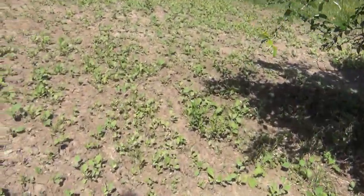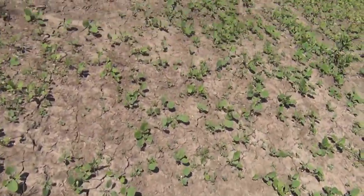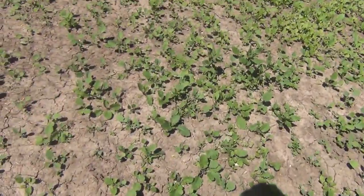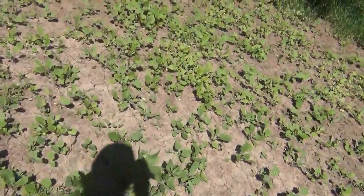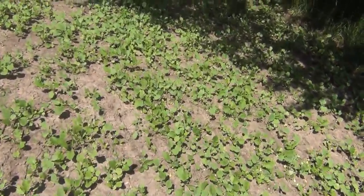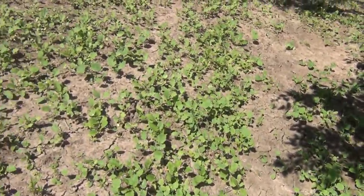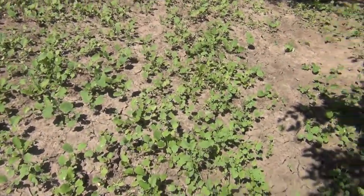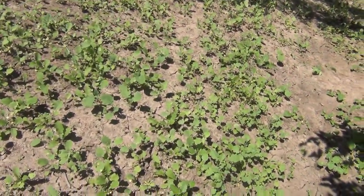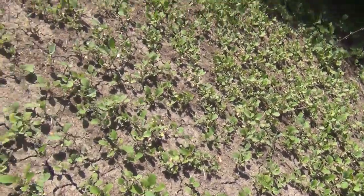I believe this is Antler King, and it's a clover with rapeseed in it. The rapeseed is supposed to flower out and cover up the clover so the deer don't eat the clover so much. It popped right up and comes up pretty hardy, but it's mostly rapeseed to me, it looks like. I could be wrong, but if that's the case, it'll grow this year and it won't come back next year. So I may be putting something else in here.